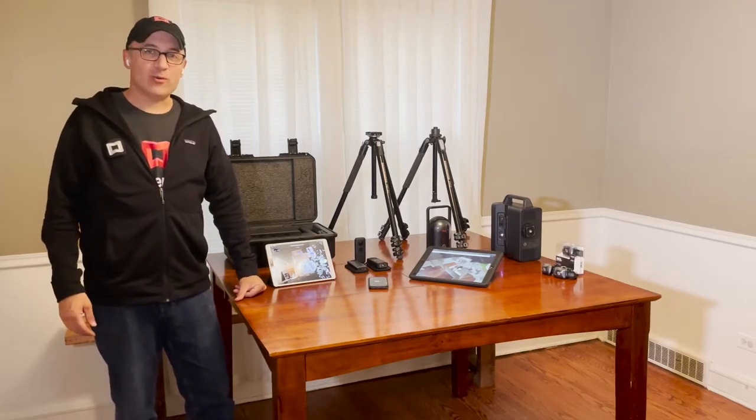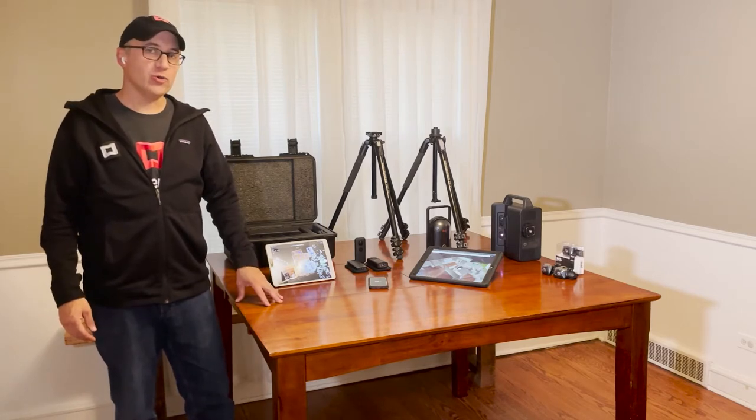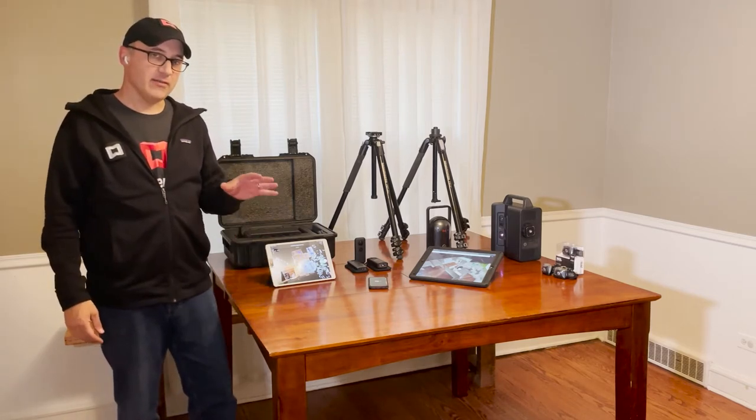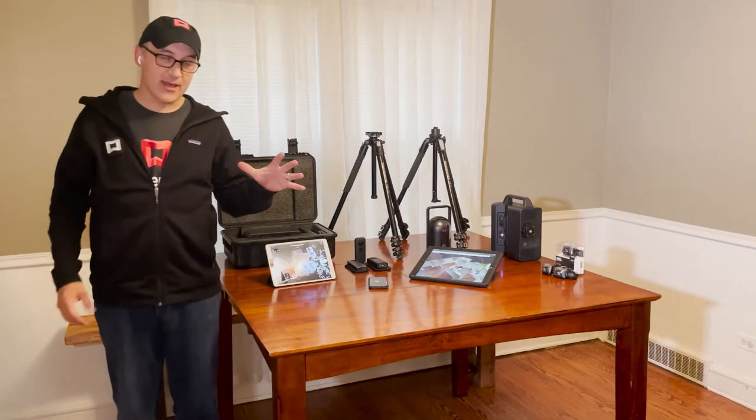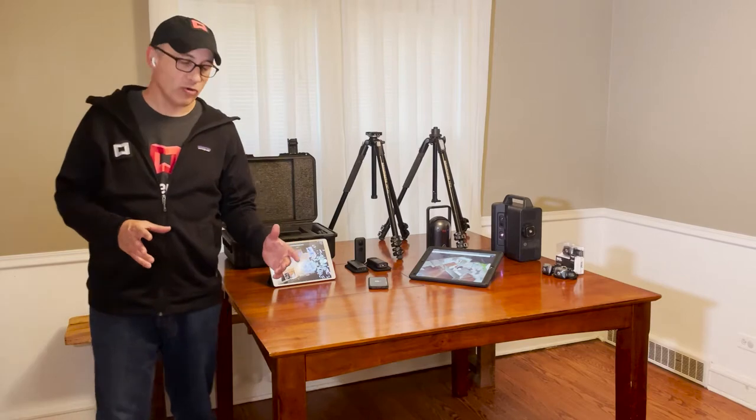Hey everybody, Mark here with Matterport. Today I want to show you the basics of the Pro 2 camera. The Pro 2 is, I think, the most important camera used by Matterport overall.